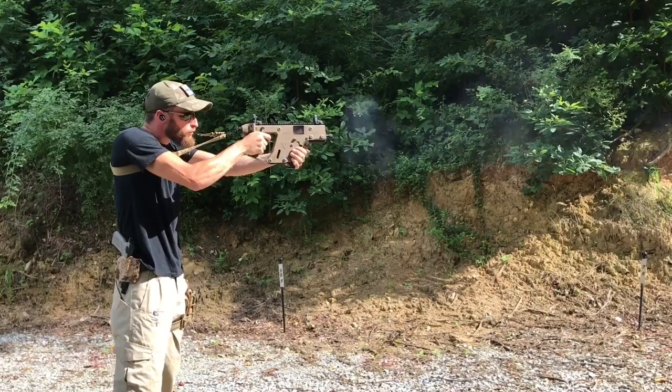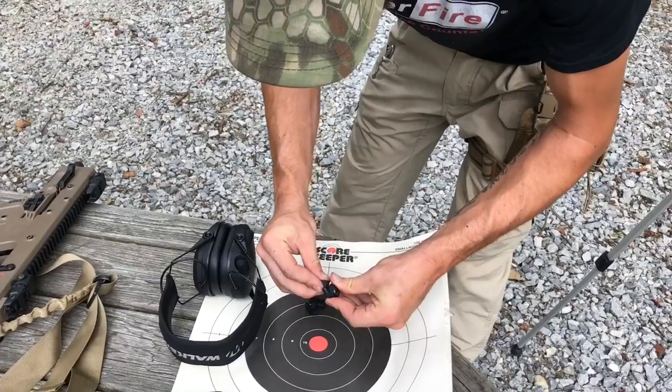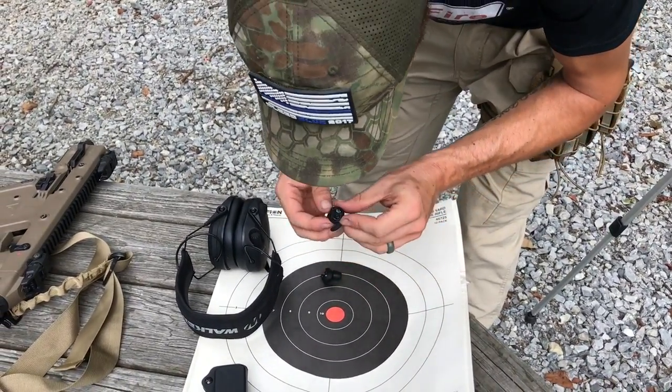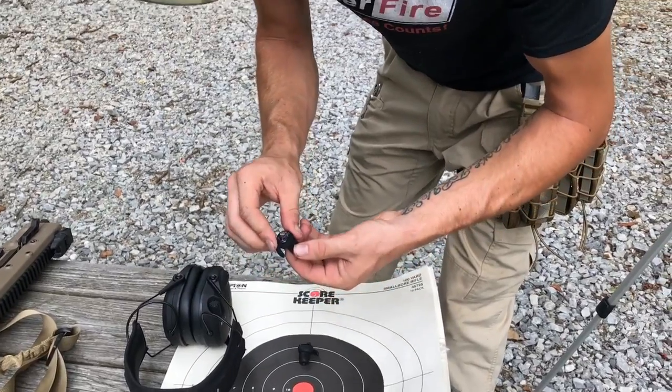So you got to test them out at the range the other day. What do you think? I was extremely skeptical at first, especially with something that small to really hold up and be better than — I have a pair of Walkers that I use — and I got to say I was actually impressed.